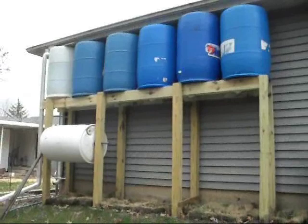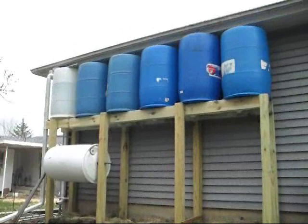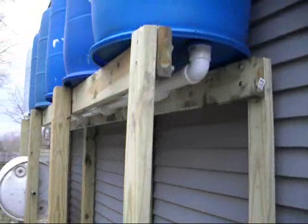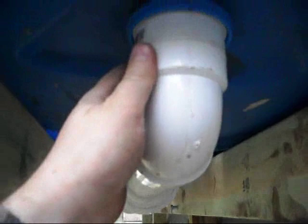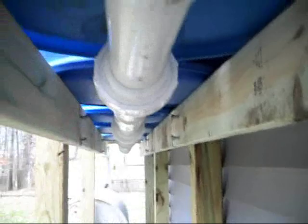In our last video I showed you that we had a 220-gallon rain barrel system. Recently I upgraded this to a 6-barrel system so it now holds 330 gallons. The setup is the same as before — I have a 2-inch PVC pipe connecting all of them, and up here I have a male threaded adapter that goes right into the bung hole of the tank, and these are PVC unions so I can just twist and pull them apart.